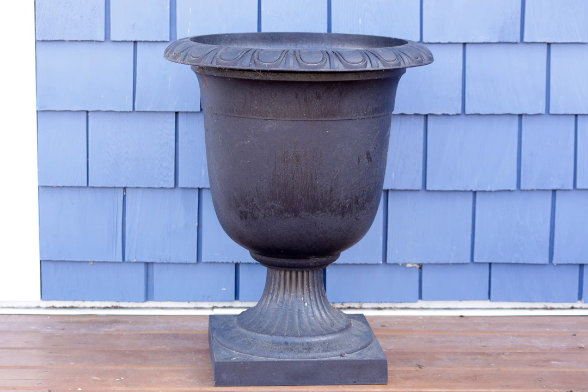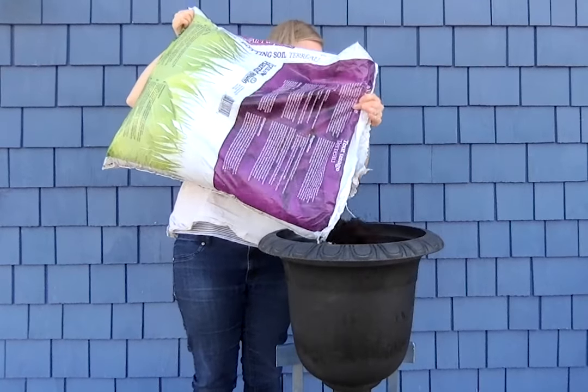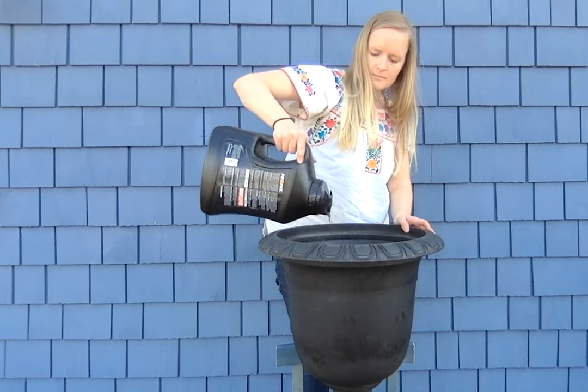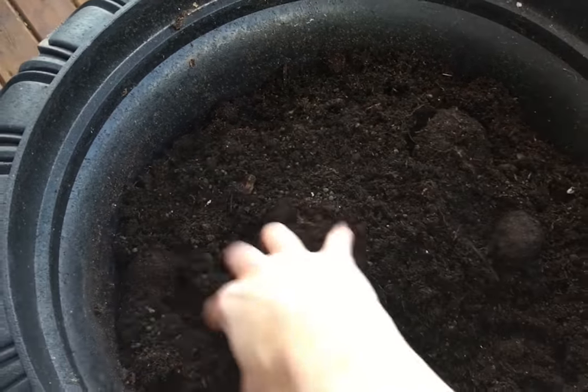After you've found or built the perfect planter — check some out that we have up here — fill it up with a good quality potting soil. Next, Ashley recommends adding a slow-release fertilizer to keep your plants looking beautiful all summer long without a ton of effort on your part.